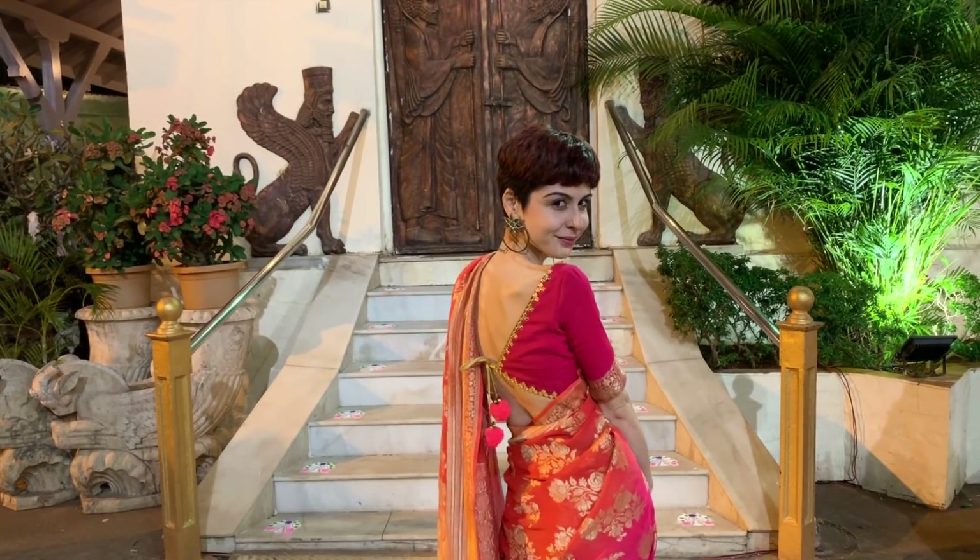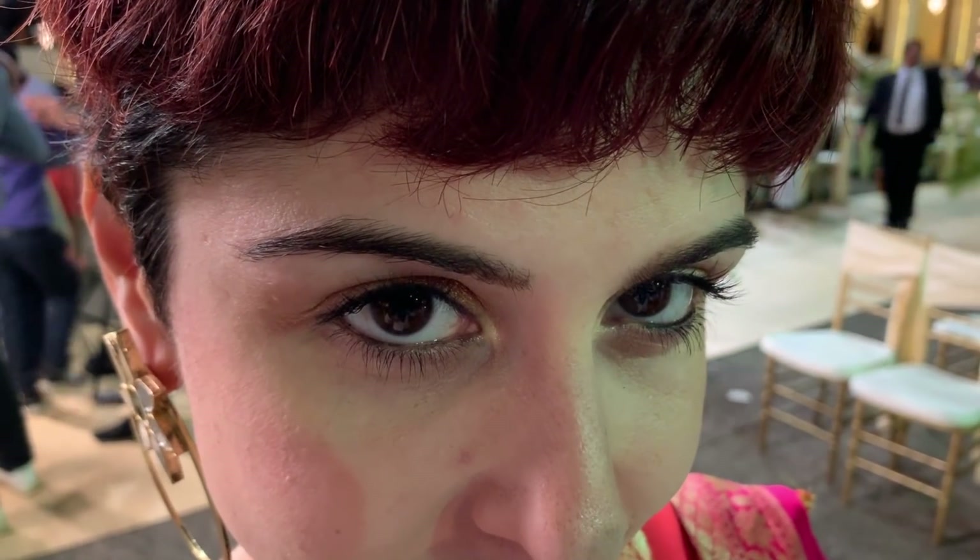Hi guys! Today's video is a get ready with me video where I'm going to show you guys how to create this easy Indian wedding guest look.